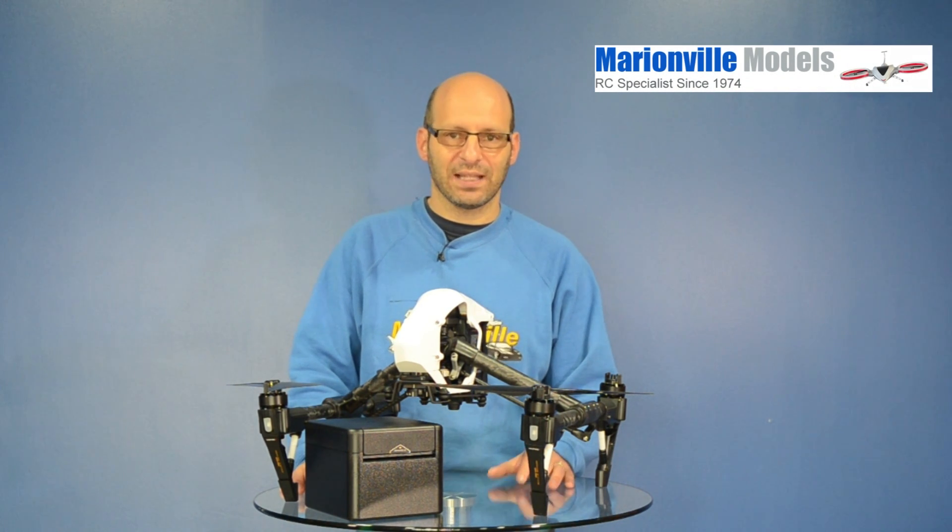Hi, Rick here from Mindful Models, DJI dealer from the UK and RC specialist for over 40 years. I'm just doing a quick video here, just showing you how to attach the new X5 camera to the DJI Inspire Pro. As I've already done a how-to get-started video on the Inspire, I don't think there's really any point to go back through all that again.